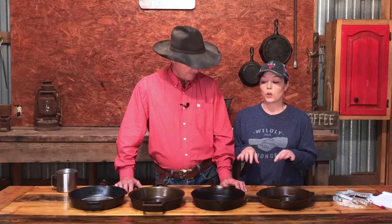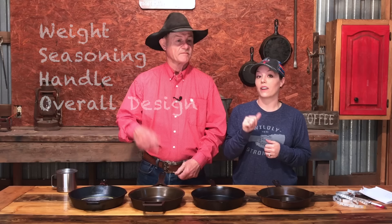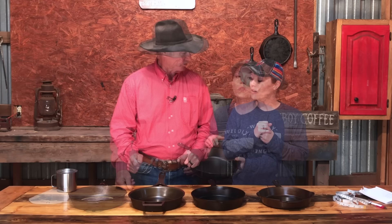Butter Pat, Field, Stargazer, and Lodge. We did contact Butter Pat, Field, and Stargazer and asked them if they would provide us a skillet, and they were very generous to do so. We're not being paid by those companies to promote their products, but they did provide the skillets for an honest review. For the Lodge skillet, we just went and purchased one. The categories we're comparing are weight, seasoning and finish, handle design, overall design, and finally price.